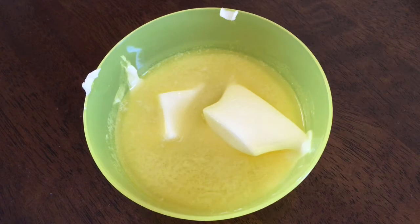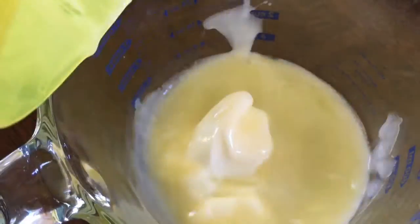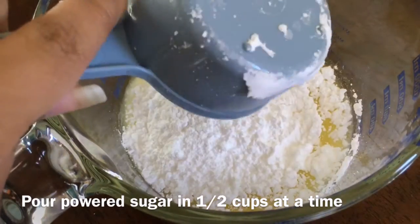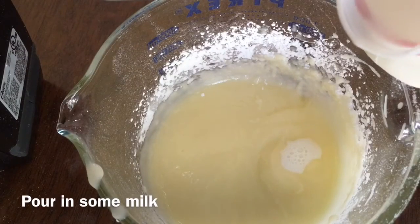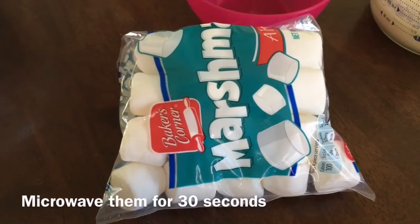While that's in the oven for about 12 minutes, you're going to want to start on your filling for the cupcakes. I just melted some butter in the microwave — it was two sticks, I think, or one and a half sticks of butter. Then I kept adding powdered sugar in by half a cup, then added some milk and whisked that together.